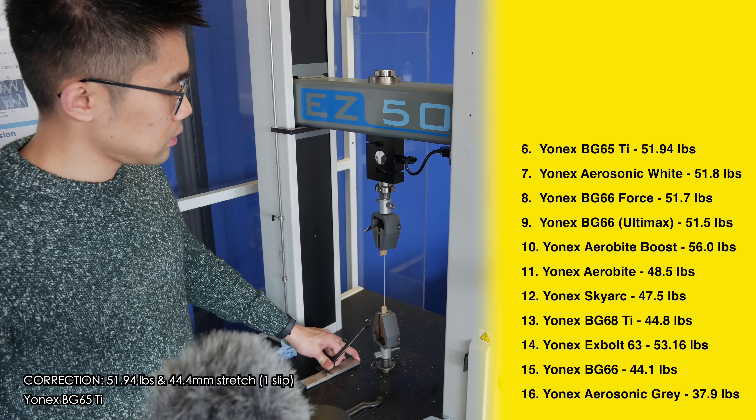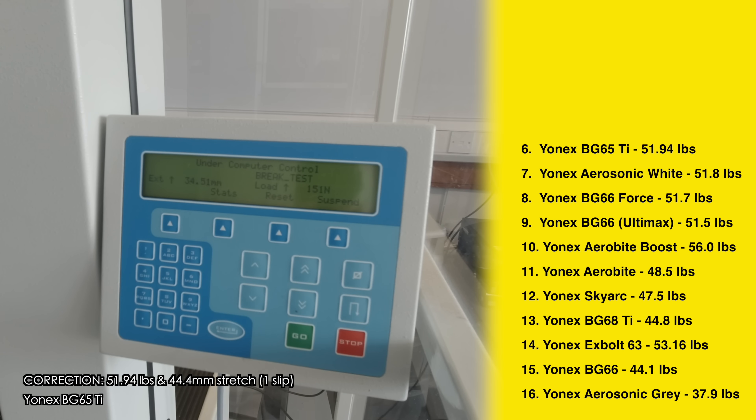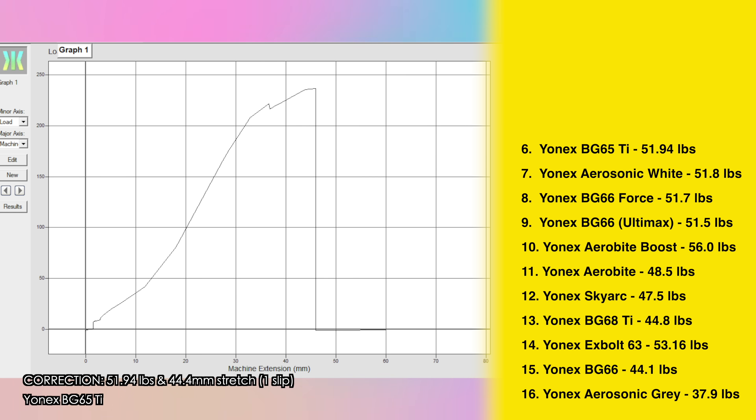We are already in the 50s and these are all very thin strings — the Ultimax and BG66 Force at 0.65 millimeters and the Aerobite Boost again at only 0.61 millimeters. Incredible. In 6th place was the Yonex BG65 Ti old school breaking at 53.1 pounds, and we have now finally arrived at the traditional 0.7 millimeter badminton strings. Now we're in the top 5.